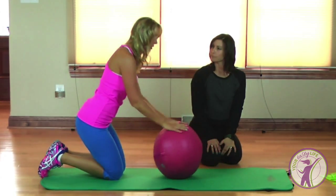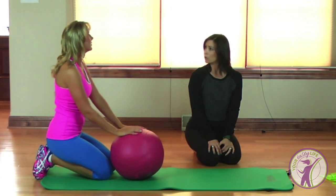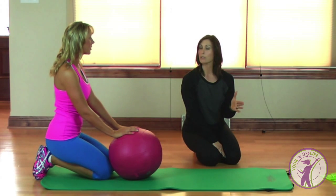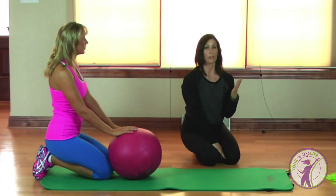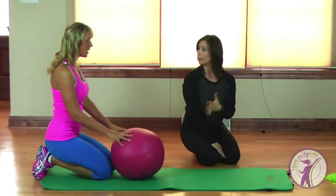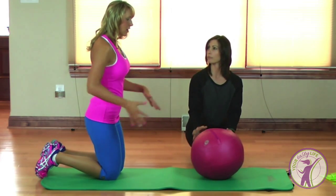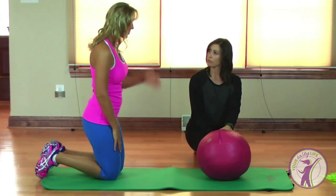So what would you suggest — how long of a duration for a plank? Hold it as long as you can with proper form. That's my recommendation for any exercise. Everyone is starting at a different level, so if you can hold it for five seconds, that's great; hold it for 15 and just keep working your way up. What about a modification if someone has lower back or knee issues, or doesn't have the strength yet?